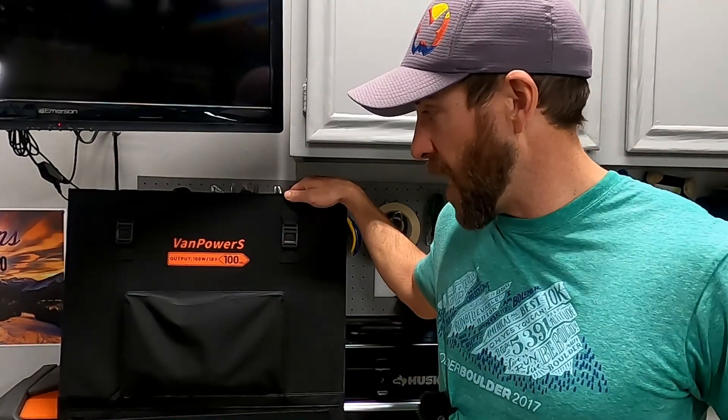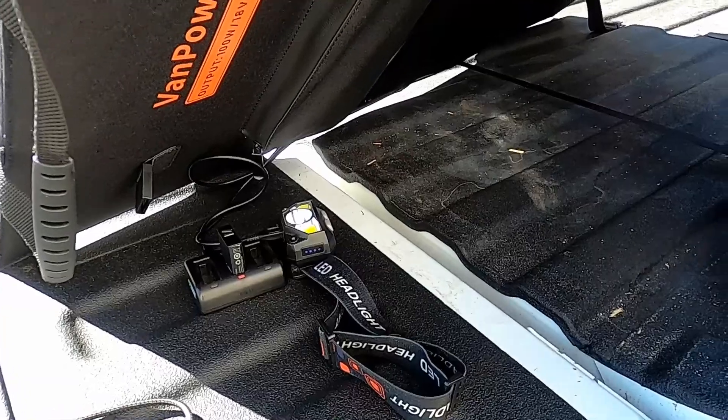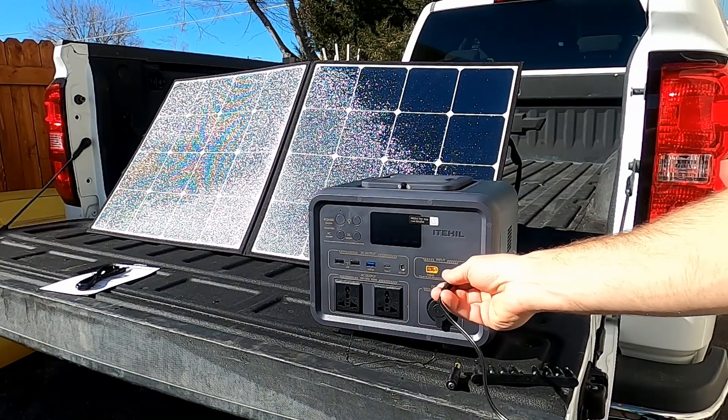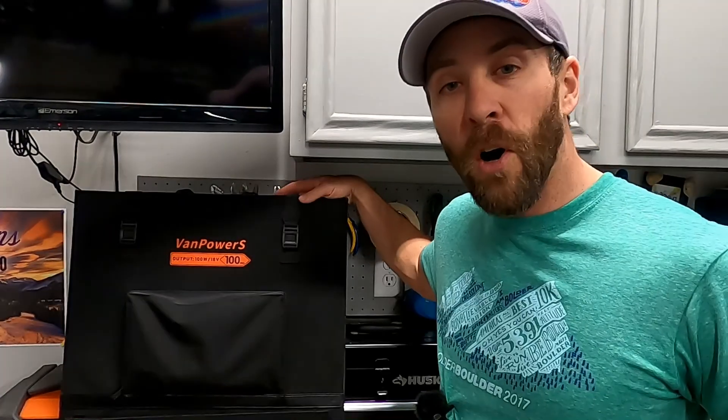That's pretty much how you use this solar panel. You can primarily use it to charge your devices directly from the panel, or to charge a power station. It isn't really set up to charge your camper battery — you could probably get a connection with alligator clips but there's no charge controller included. At the time of this recording, March 1st 2022, this panel goes for $289 on VanPowers' website, and they do have a 50% off coupon as well — I'll put links in the description.